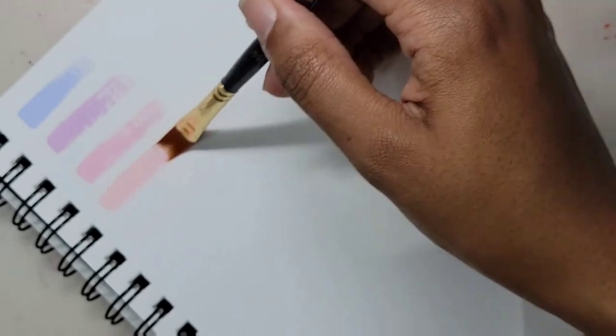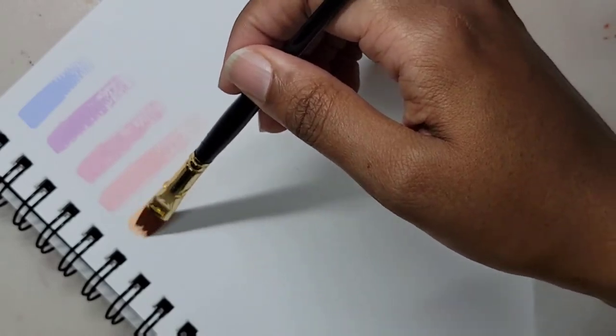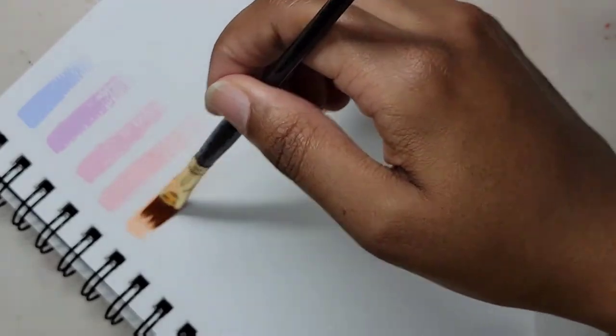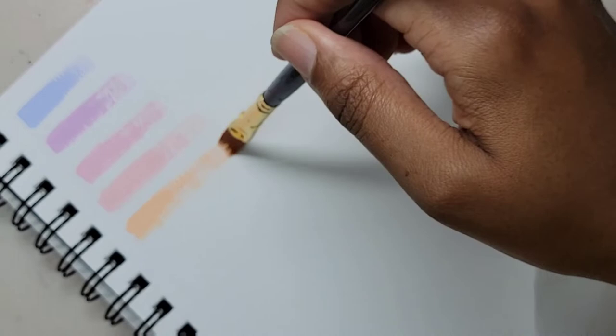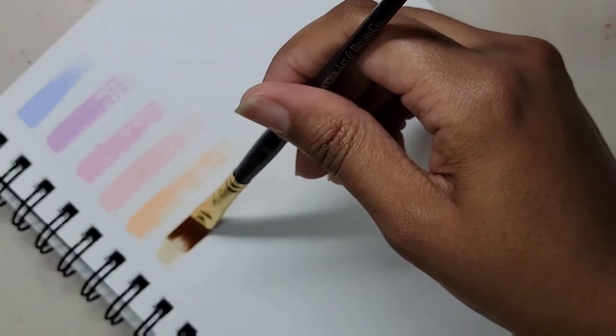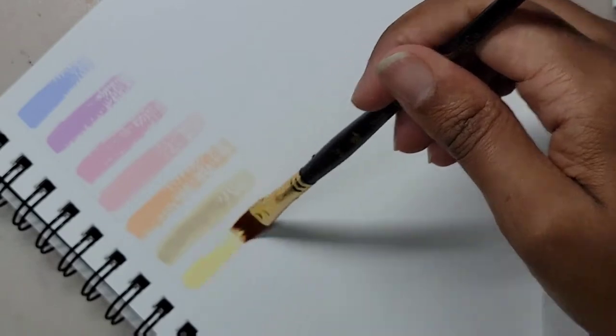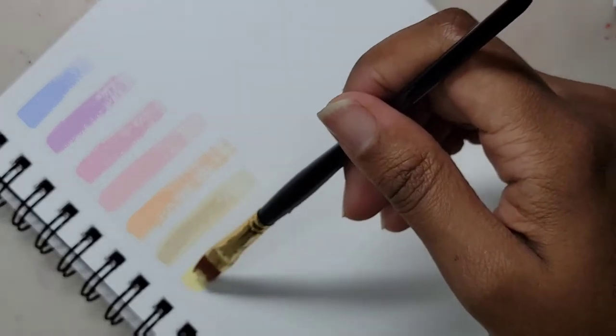I've used Turner's Acryl Gouache before, and I own like three sets. Since the pastels are not in a set, they're sold individually, but since I have like 12, I guess that will count as a fourth set. Acrylic gouache is one of my favorite mediums right now. I like that it dries permanently and gives me that matte look associated with regular gouache.